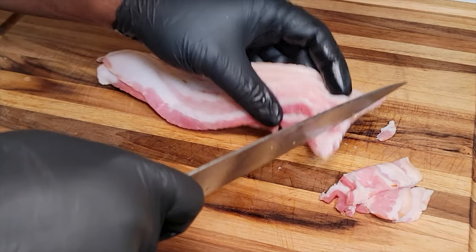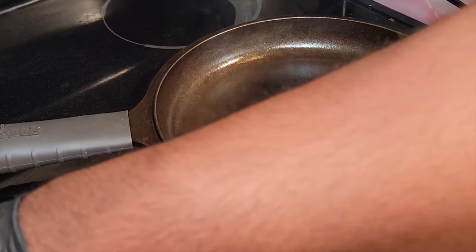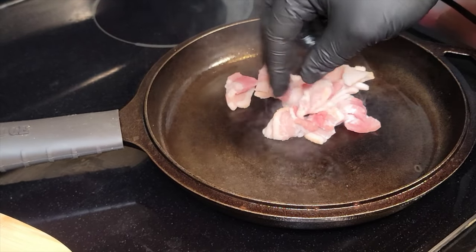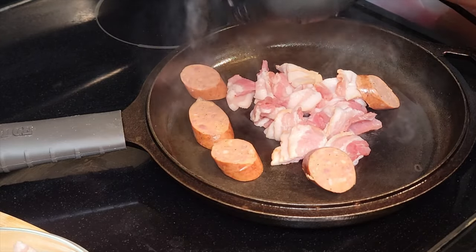So you gotta get some bacon. Now, if you don't like pork bacon, you can use turkey bacon. We got our cast iron still piping hot, so it's ready to go sizzling, and we're gonna brown this bacon and the sausage.